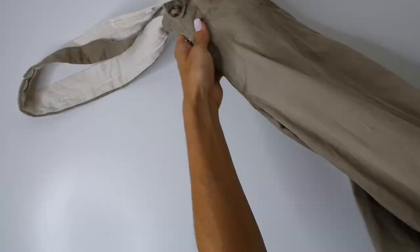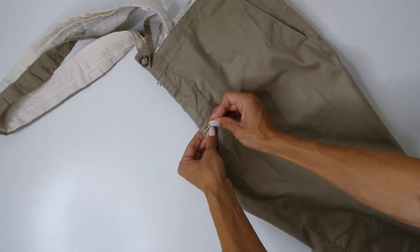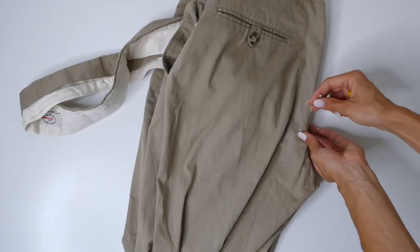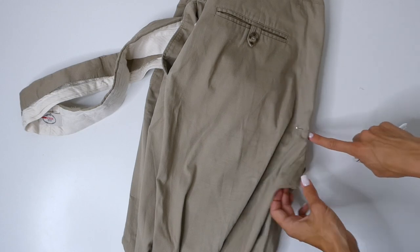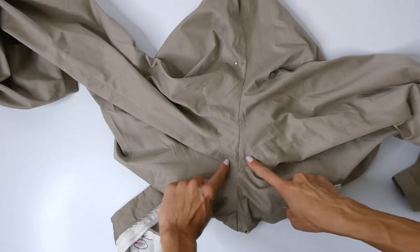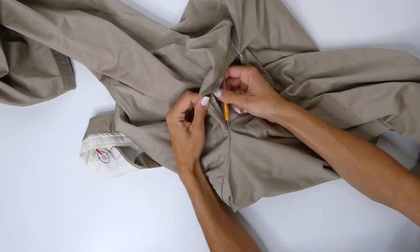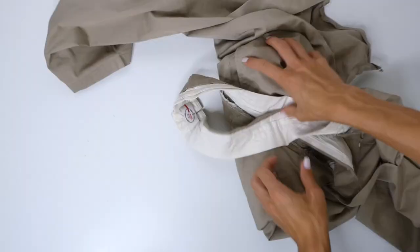With the waistband detached, we're now ready to move on to the next step, which is going to be unstitching the crotch. I'm placing a pin up to where I want to unstitch, which is just below the zipper. Then I'm going to do the same for the back — this pin is going to be placed right where the seam starts to curve. Then, using my seam ripper, I'm going to unstitch between where I placed my two pins. And then you're going to unstitch the inner leg seam as well.